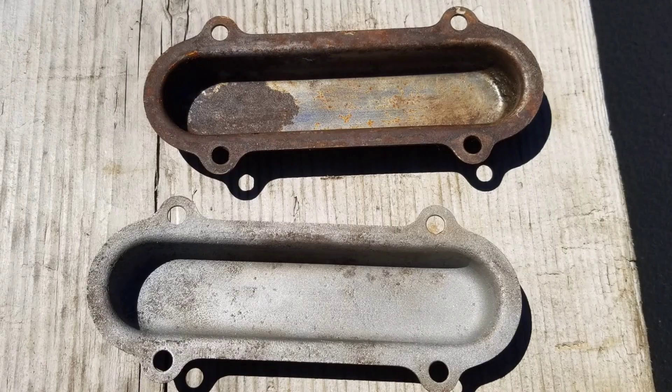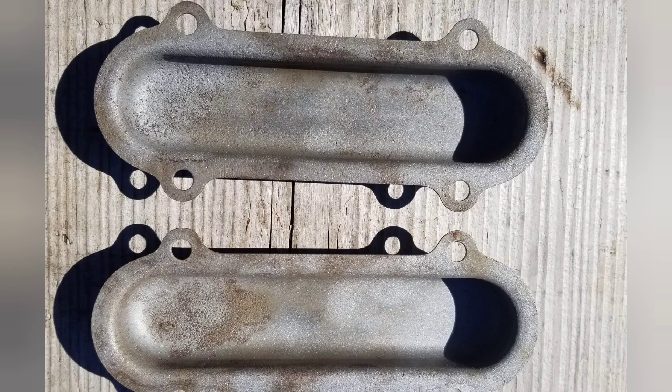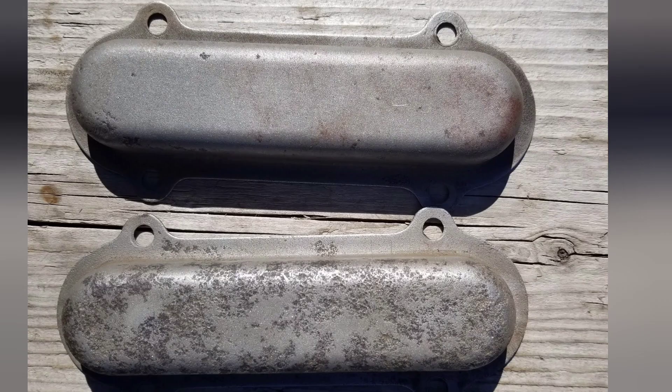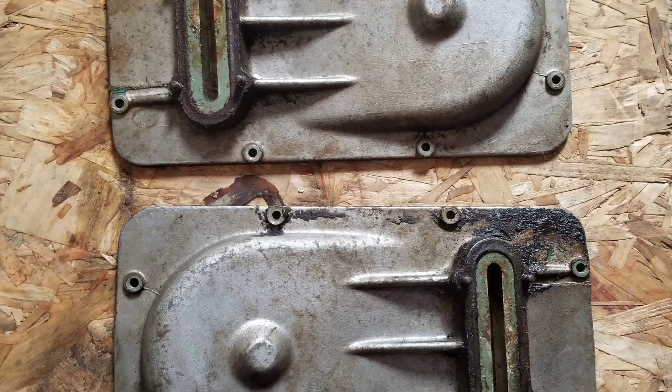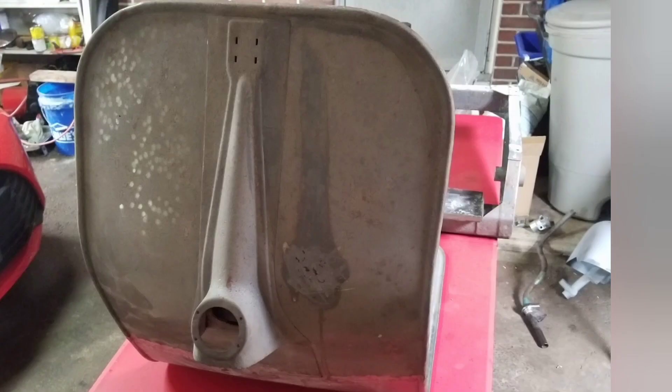These are the covers for the chain tensioners before and after sandblasting and some light wire wheel work. These little covers fit on top of the chain covers, and that little slot is where those covers go - that's where the chain tensioner is.